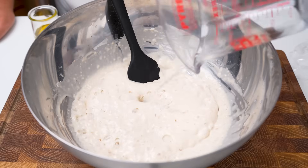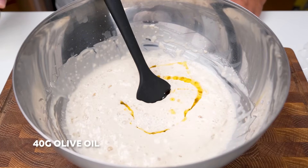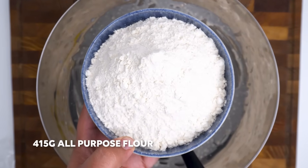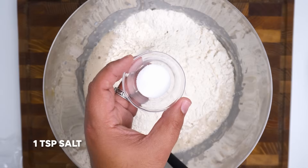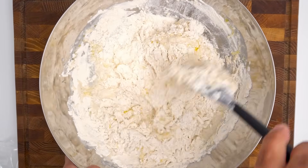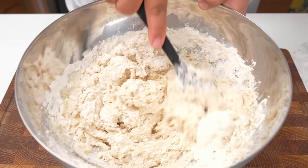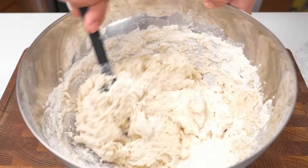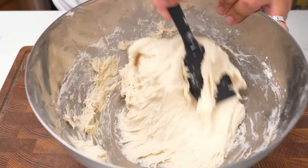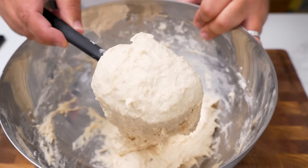Pour that into the batter, then add 40 grams of olive oil. The fat is optional but it will keep the bread fresh for longer. Follow that with the rest of the flour, which is 415 grams of all-purpose flour, and then to season the bread add one teaspoon of salt. Use a spatula to combine the flour with the liquids — and like I promised, we won't do any kneading at all. You need to mix this until all of the flour has been combined. At first it will be really shaggy and clumpy, but after about a minute of mixing the clumps should completely disappear and you'll have a semi-smooth dough.